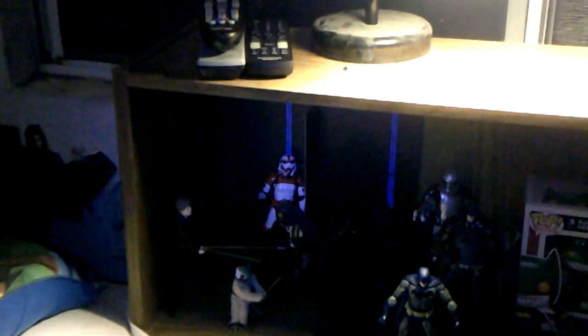Here he is next to my Star Wars Black Series Return of the Jedi Luke, Empire Strikes Back Yoda, Darth Vader, Battlefront Imperial Shock Trooper, and a couple of Episode 7 figures. He's shorter than most of these, so he will not fit in your Star Wars Black Series display — although depending on the pose you might be able to get away with it.